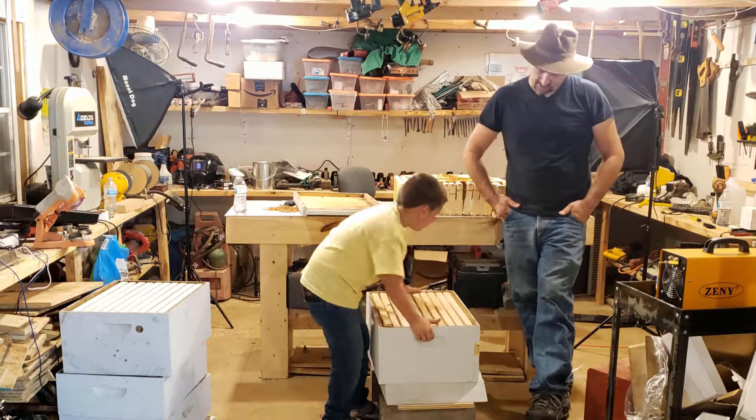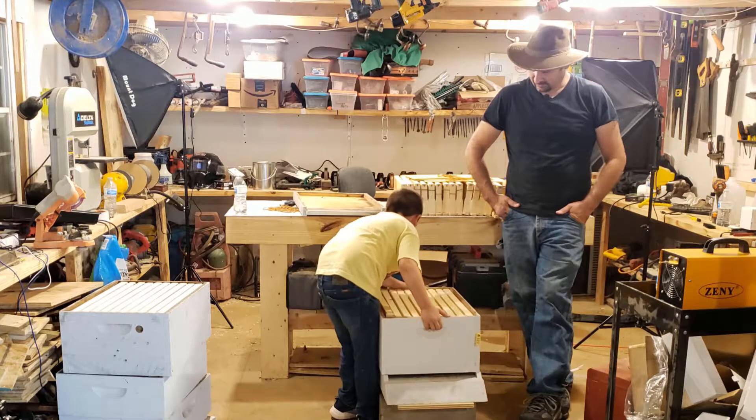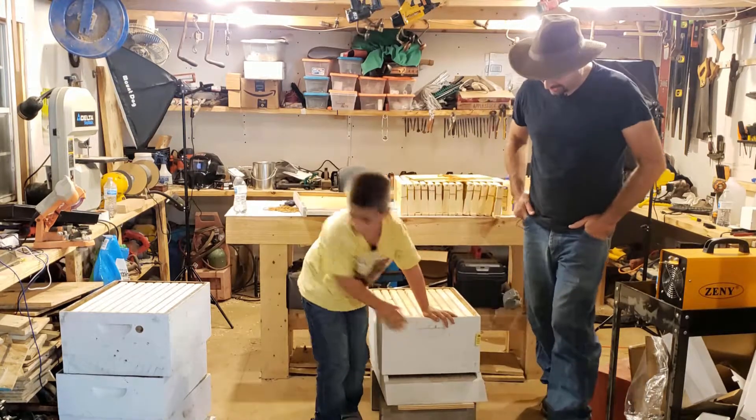All right Morgan, is there anything else you think we need to tell them? So do you want to reassemble the hive? Yeah.